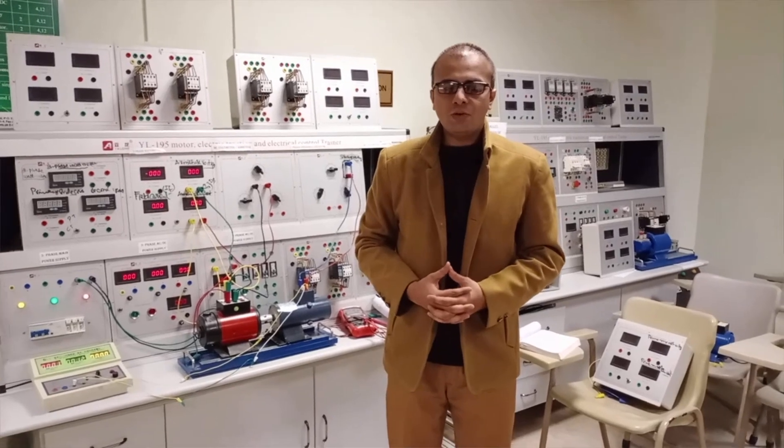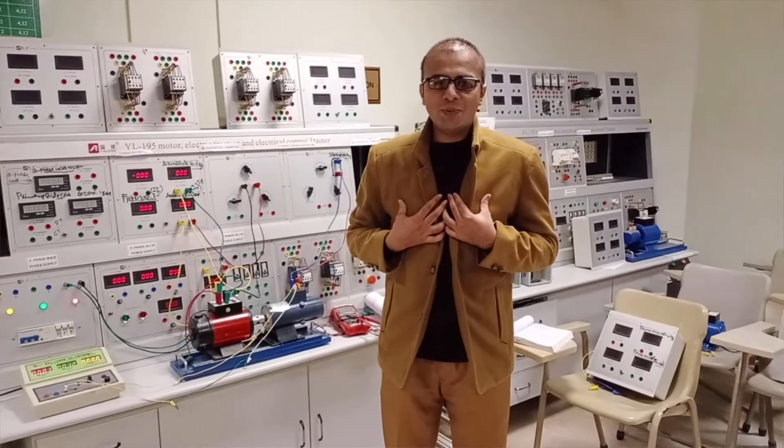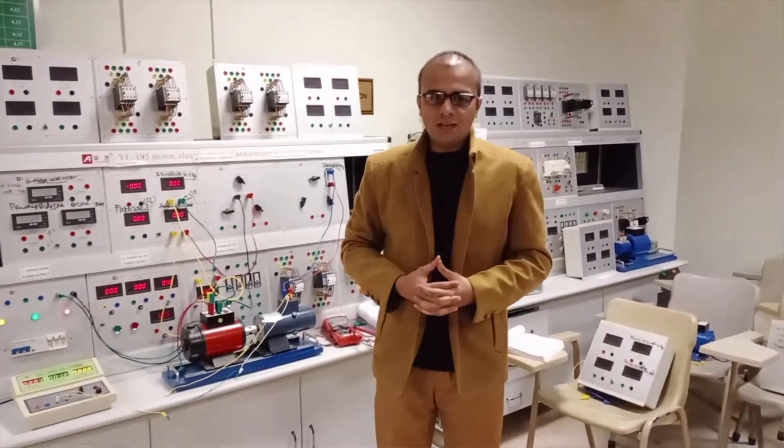I hope you have understood today's experiment. Please don't forget to subscribe to my YouTube channel Shwebemadha for more informative and interesting videos related to electrical engineering. Thank you very much.